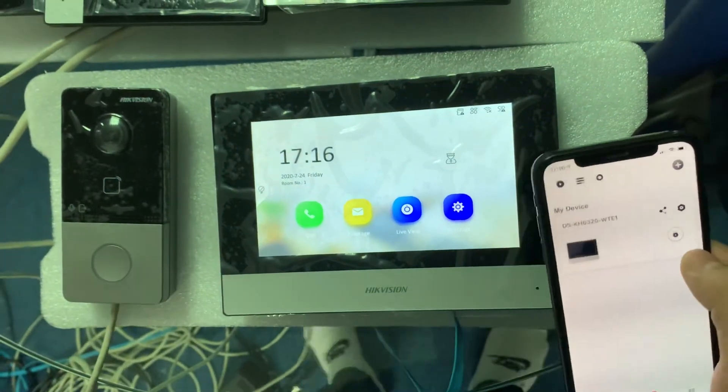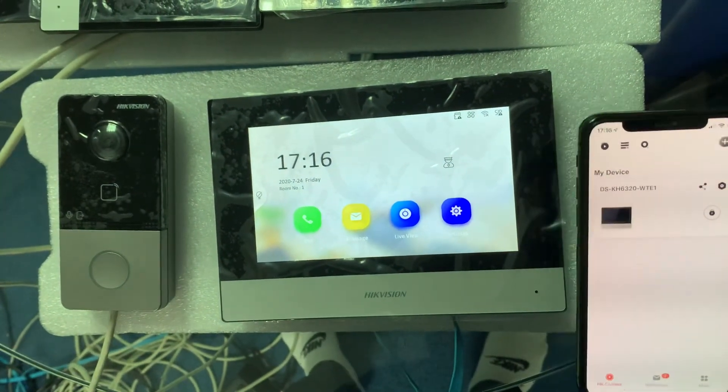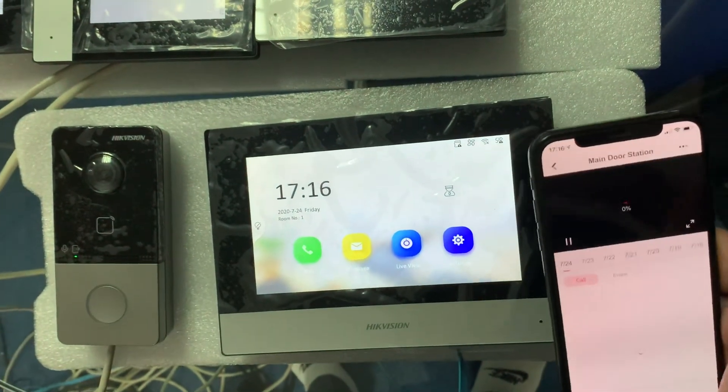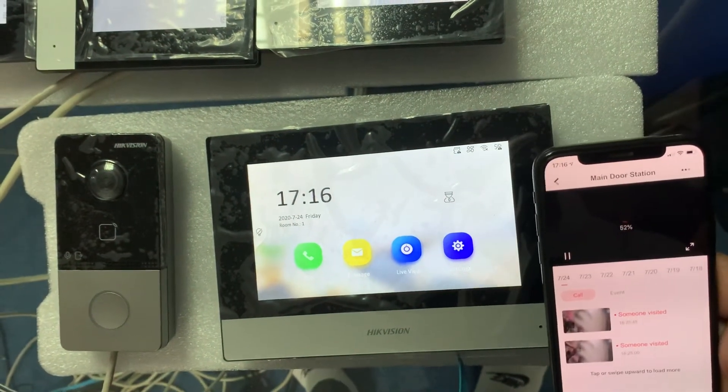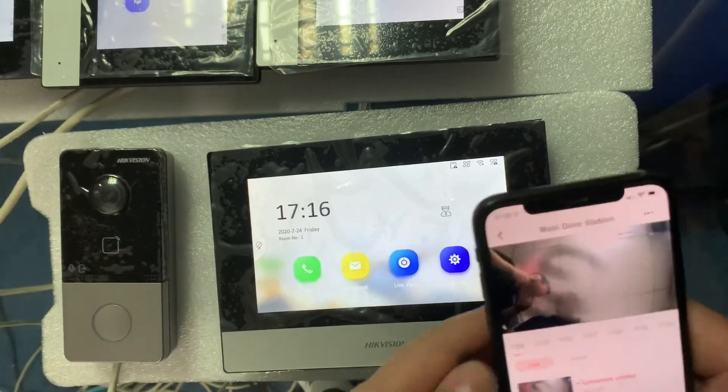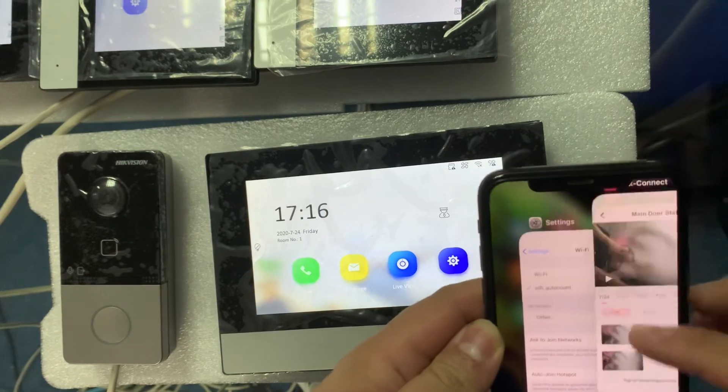I'm back outside now. I can unlock the door — open the door from the phone. If I want to view the camera, I use this option and I'm able to see the live image right here on the phone.